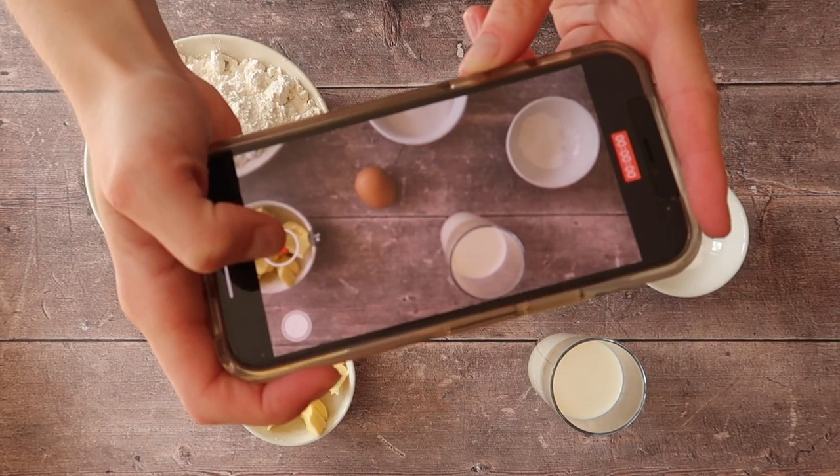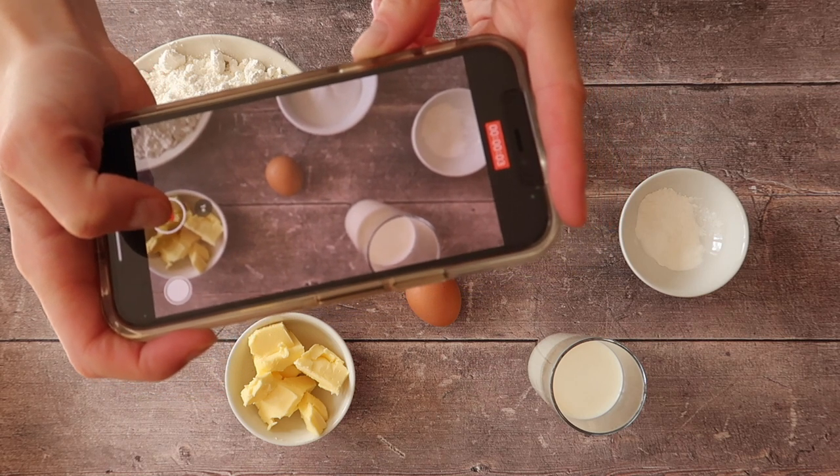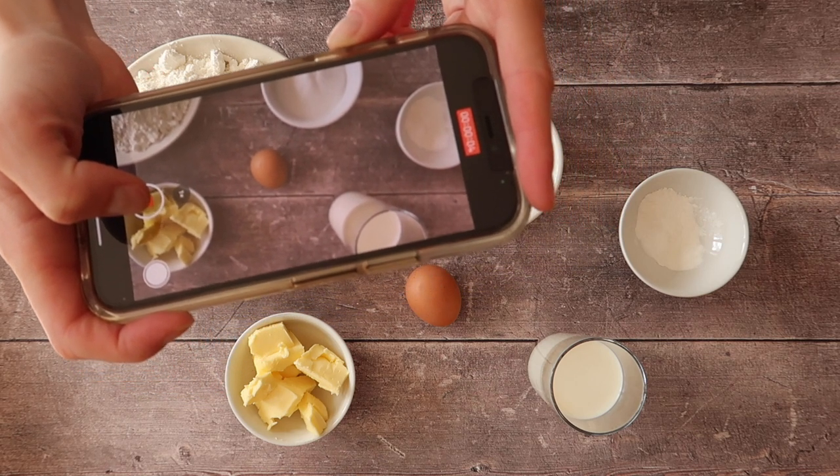What you can't see here — because between you and me, I forgot to put it in the ingredients list — is a 7 gram packet of instant dry yeast.